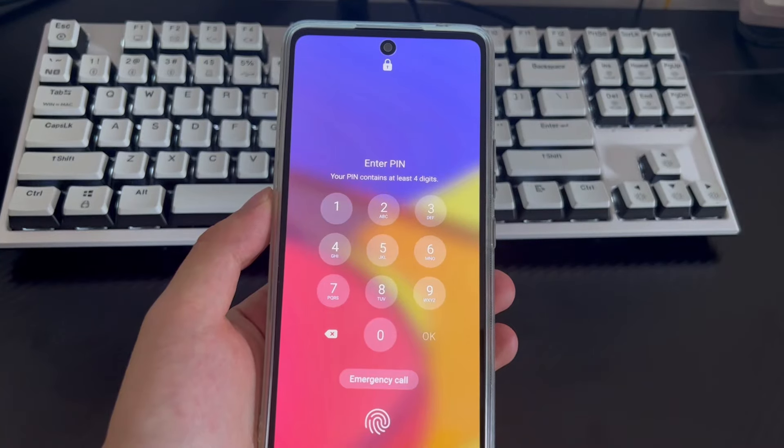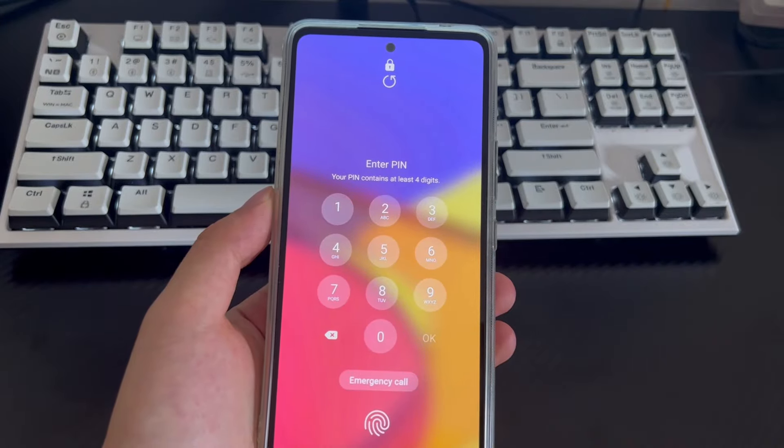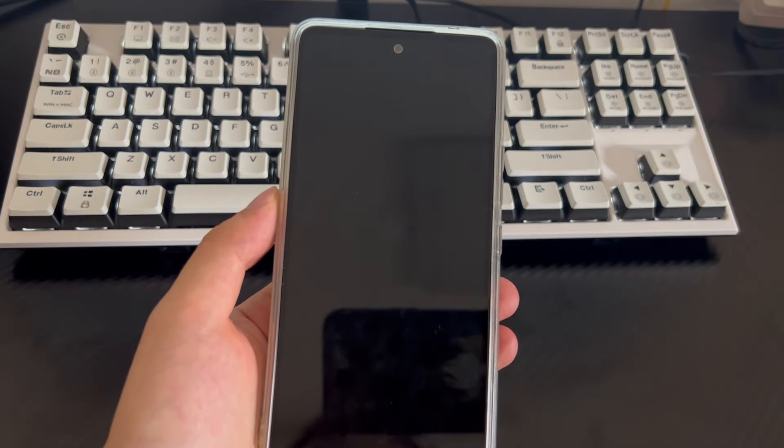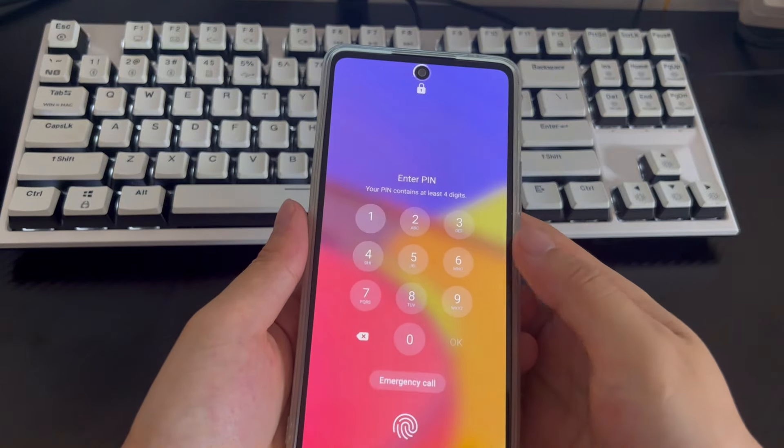However, sometimes people forget their passwords, which can lead to problems. Many users are looking for an effective and efficient way to unlock Samsung phones that have forgotten their password. You can learn through this video how to unlock a Samsung phone when you forgot the password.